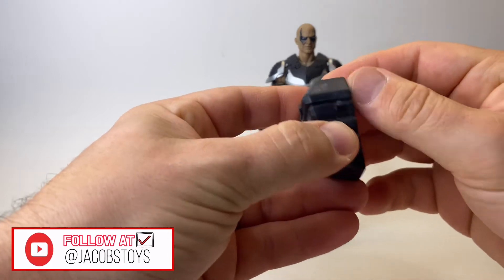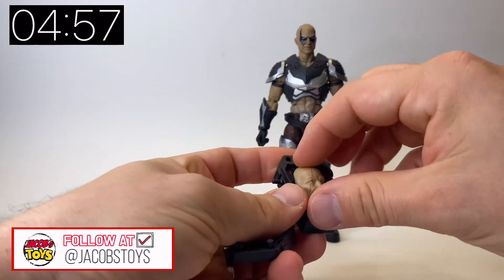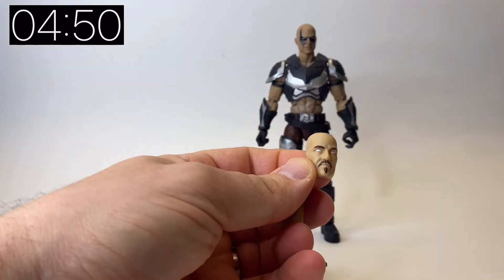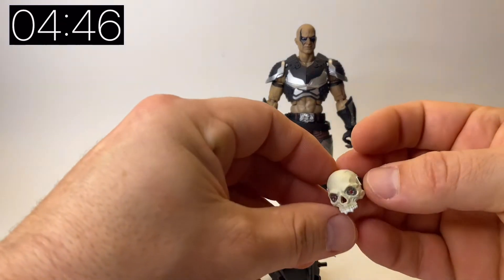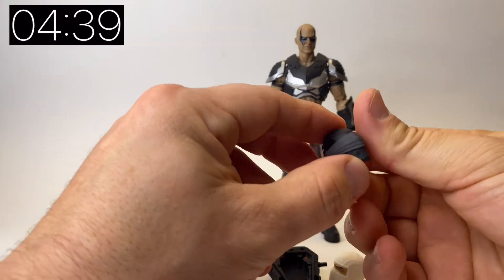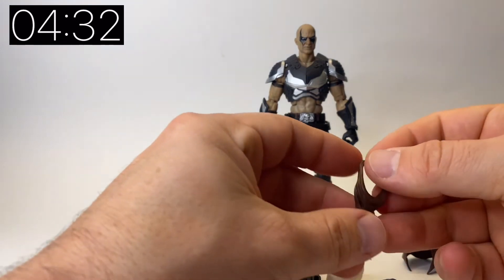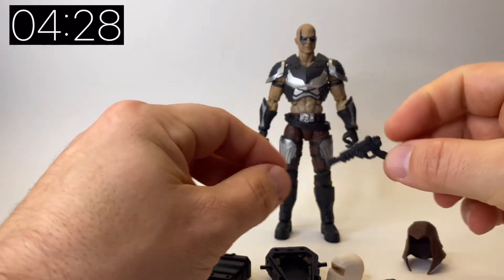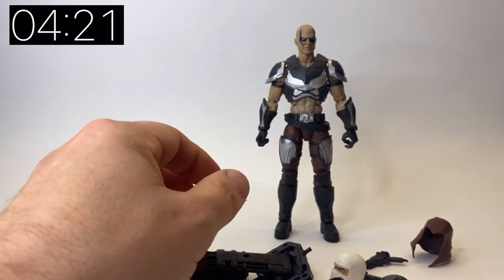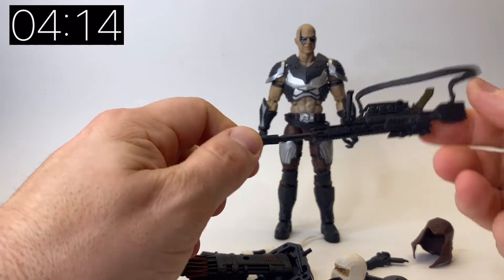There is so much to unpack. Straight away he comes with his backpack that opens up and you can put the little face masks in there. You get three face masks in total: a normal one, one with a mustache, and an old man one. You also get a really cool skull mask with a strap on the back, a Storm Shadow head, a Snake Eyes head, a hood with a molded headpiece, a pistol, a knife, a quiver, a bow, and a really awesome sniper rifle.